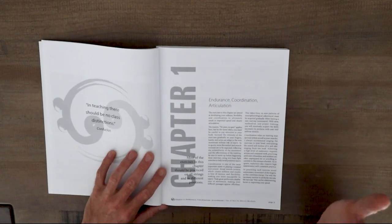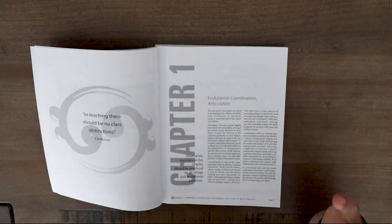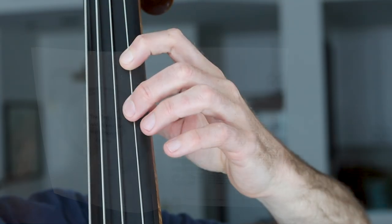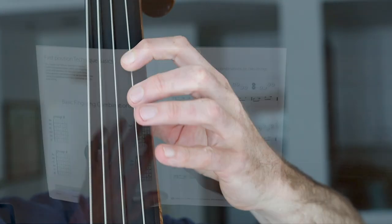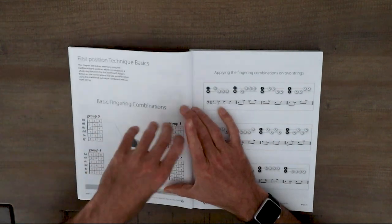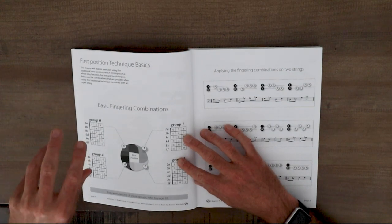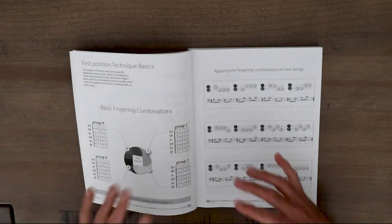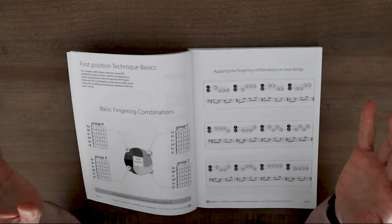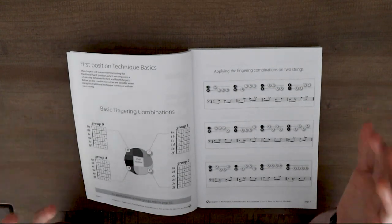He divides the book into three main sections. Chapter one is using 1-2-4 technique — first finger, second finger, fourth finger — what we think of as traditional bass technique. That is laid out in really cool examples. He's got fingering groups that vary through the chapters. In chapter one he's got group zero, group one, group two, and group four. Those correspond to what finger you start on. For the zero group you start with the open string, for the first finger group, the first finger — you get the idea.